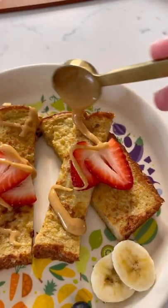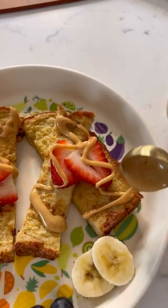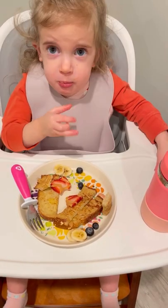Let it cool for a bit and then you're ready to serve it up. I usually slice it, put a drizzle of peanut butter on it, and serve it with some fresh fruit — and my daughter always gives it a chef's kiss.